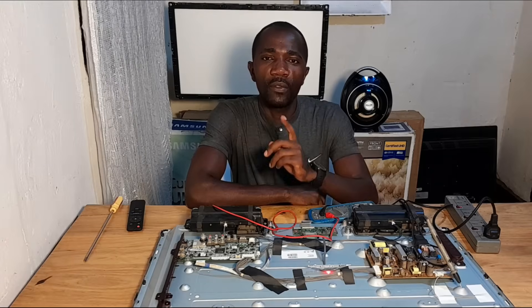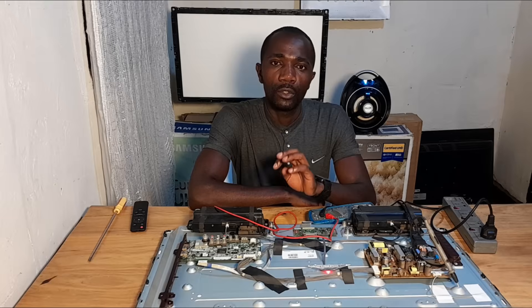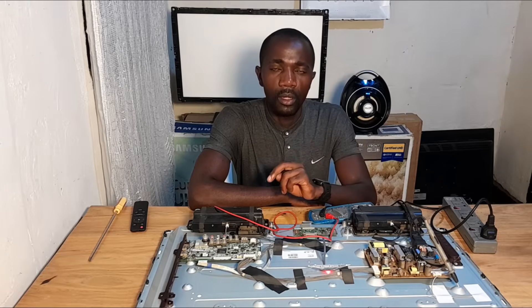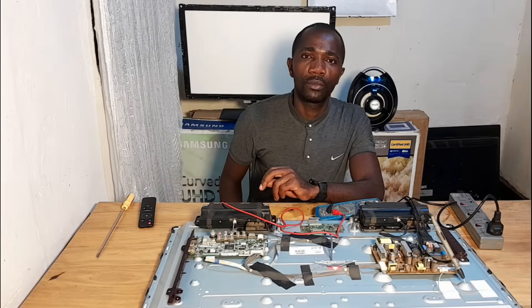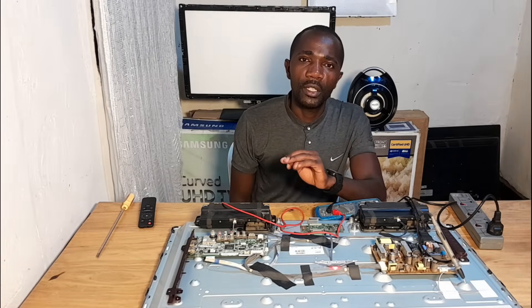Hello engineers! I hope you have seen how you can check an LG TV when it has moving vertical lines. I hope this video has helped you out. If you have a comment or a problem, let me know in the comment section. Thank you for watching. See you in my next videos.